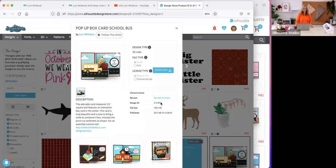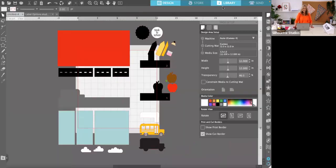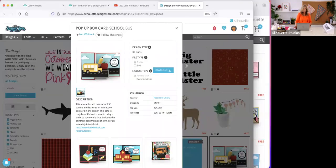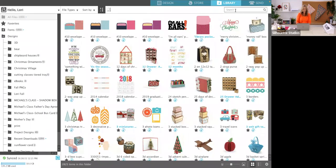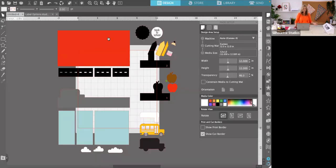Make sure you go to the Silhouette Design Store and look up design ID number 213187. I'll have Christina put that in the chat. Once you download that, you'll be able to go to your library in Silhouette Studio and find that design. It's called Pop-Up Box Card School Bus. If it's hard to find, go to the search and type pop-up card and it should show up. Click on it and it'll bring it onto your screen.